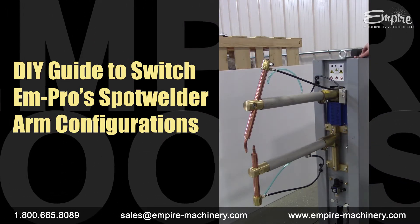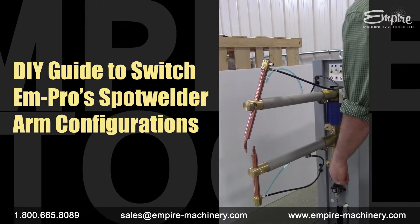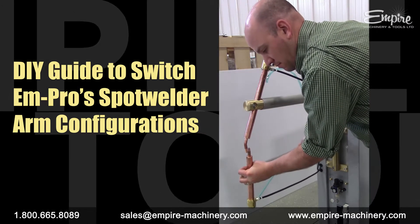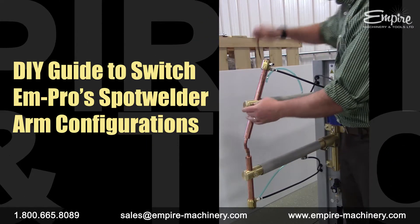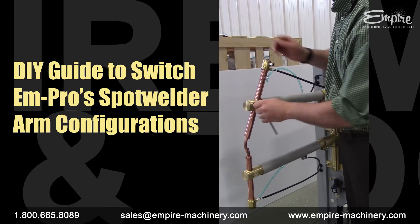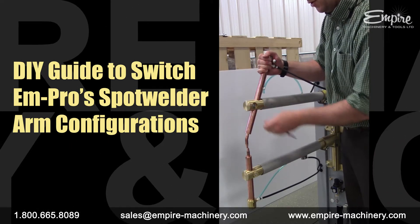You will have to make a small adjustment on the bottom arm as well to align the top tip with the bend tip. There we are.